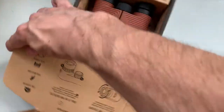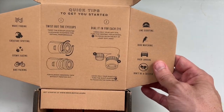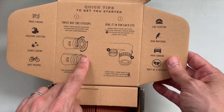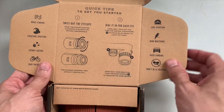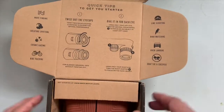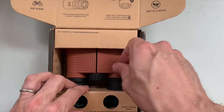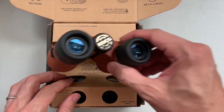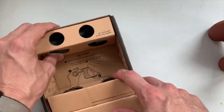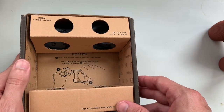The inside's got some instructions — that's upside down — instructions for how to use it. Twist out the eye cups, dial in for each. And then the many uses of binoculars — that's excellent. There are instructions on the inside for how to use your phone to take a picture through the binoculars, so we'll try that here in just a minute.